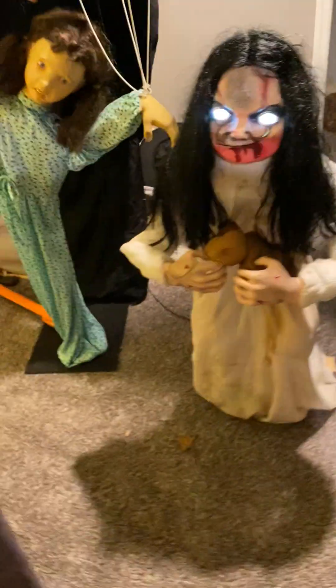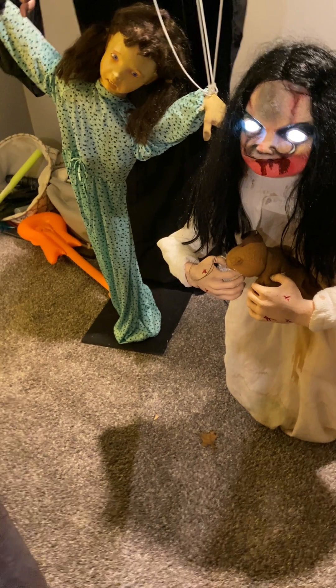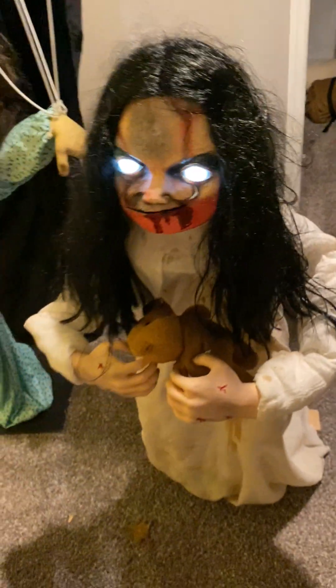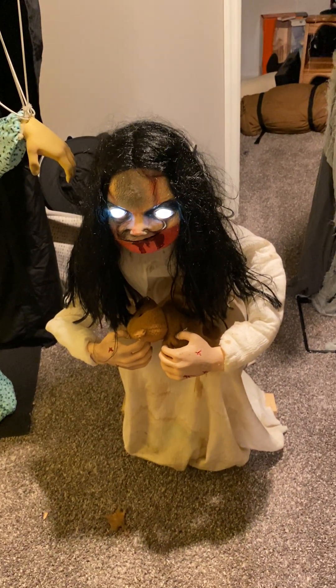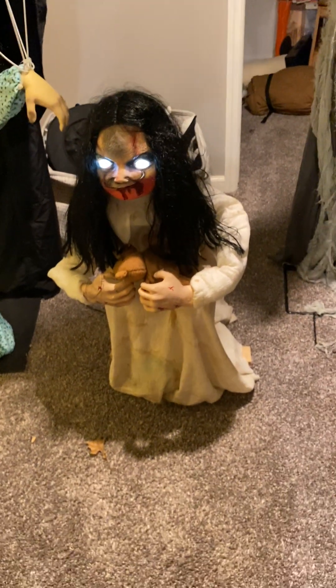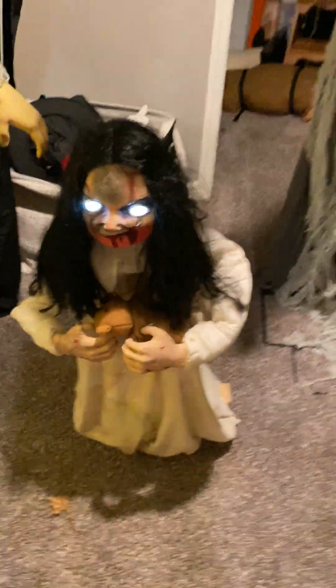Yeah, she didn't go back down. She's not broken, so I'll show you. Do you hear the motor? I unplugged her right when she jumped up and the motor thinks she's in that position. Yeah, see, she's going back down now. There we go. Now here's a real demo of her. There she goes.